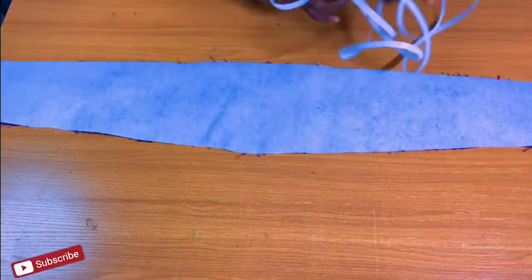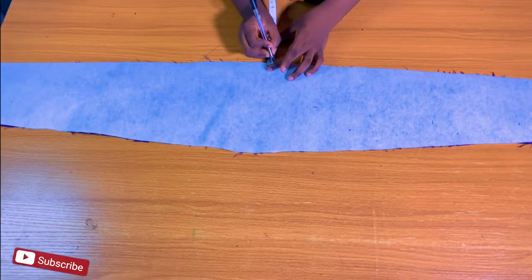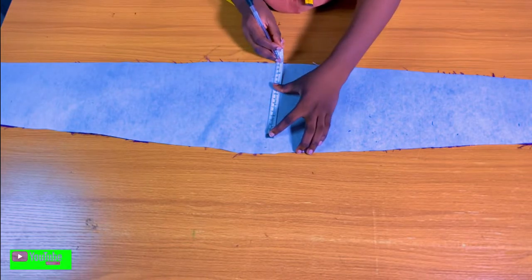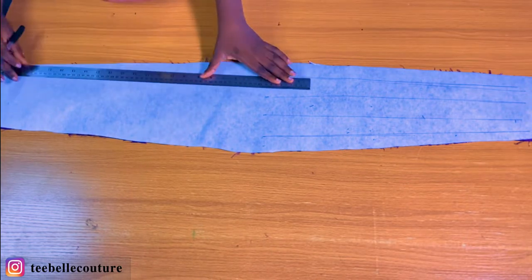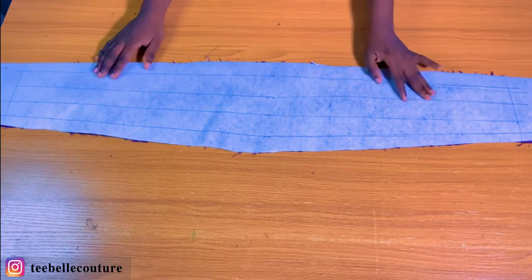I'm going to trim off the excesses at the edge before using my sewable boning on it. I'll rule some lines as a guideline so the sewing looks smooth and neat. I'll first remove my seam allowance then divide the remaining space into four equal parts for sewing the boning on. From the edge of the cape I came in by about two to three inches because I'm not starting the sewing from the very edge. You can see I did not start or end at the edge of the cape so that attaching it to the main fabric will be easier.